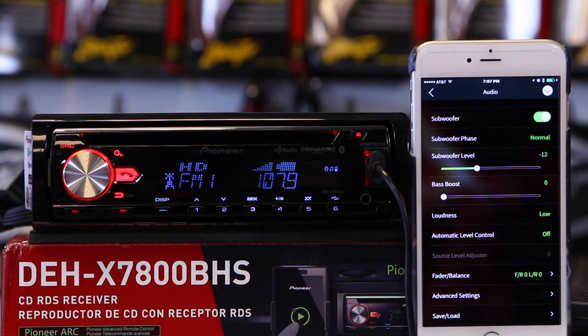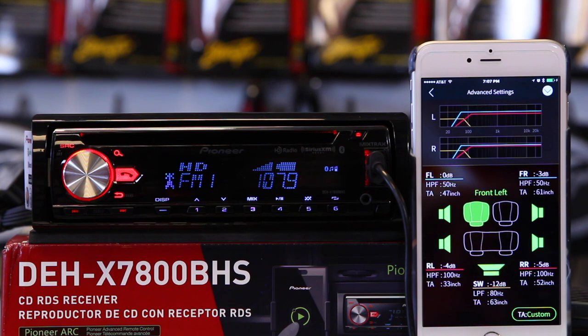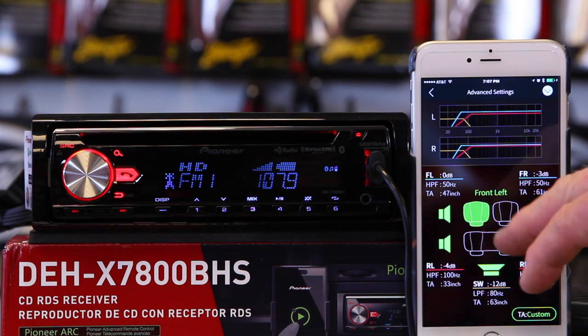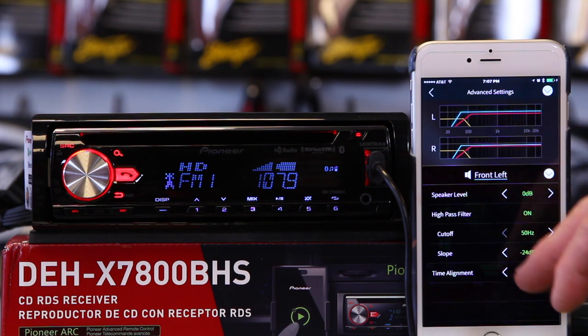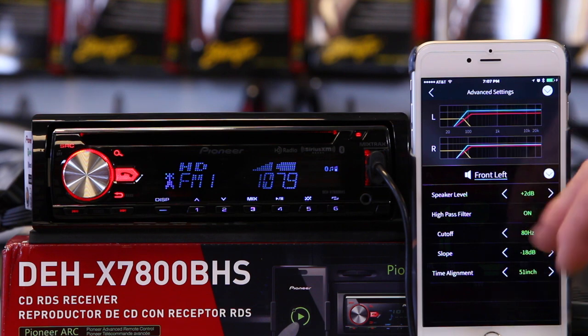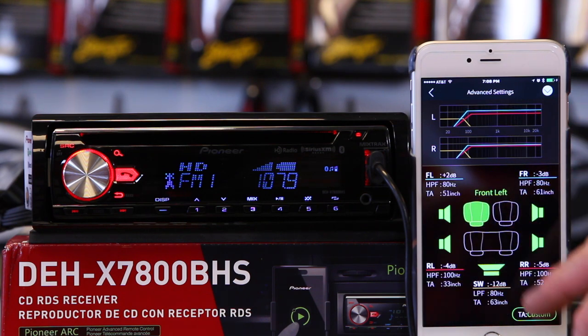You have automatic level control for levelization of your pre-recorded music, balance and fader, and then you go into advanced settings. This is where having the phone plugged in is really nice for time correction and crossovers. You can go ahead and pick where you want the seat position to be, then tap on each individual speaker. Here is your speaker level, your high-pass filter on/off, your frequency, and your slope — you can adjust all of these. Here is the inches for how far you are from the speaker, and up top it gives you a graphical representation — right now it's blinking in front.